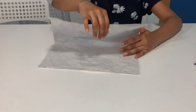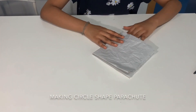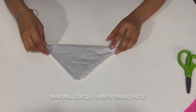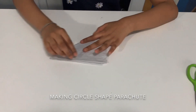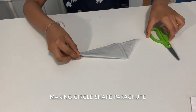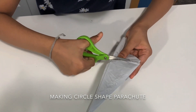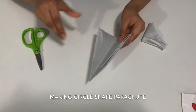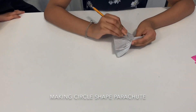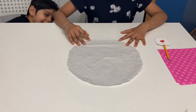Okay, first fold it like this. Then fold it like this. Then fold it like this. Then take your pencil and poke in the middle. Then you'll get a circle!